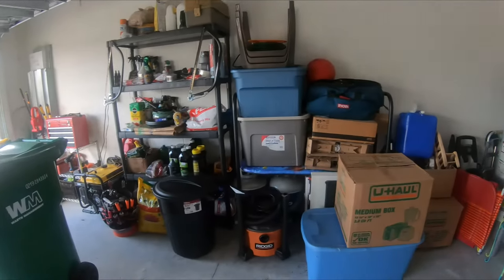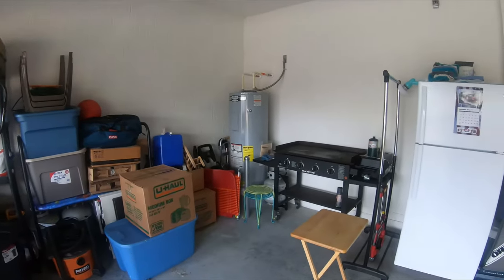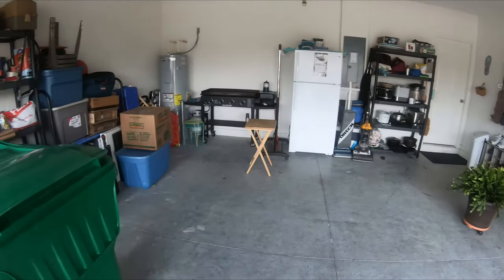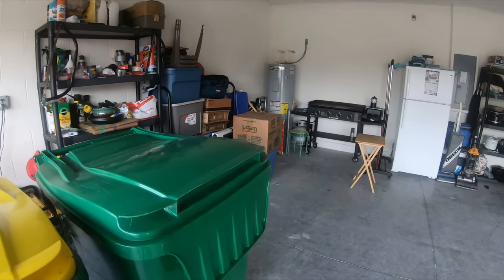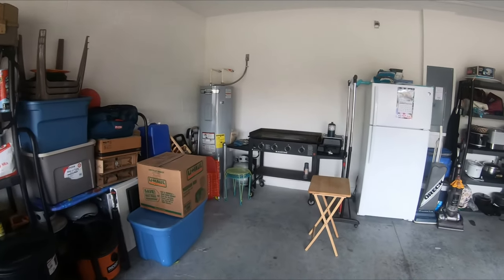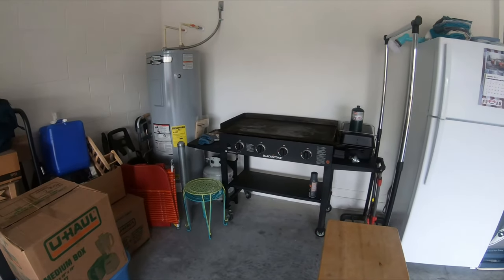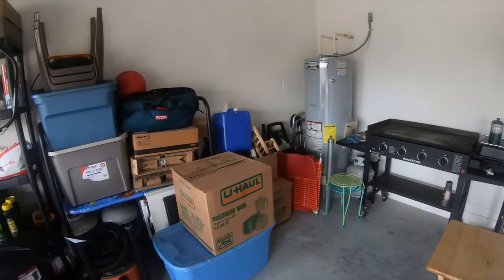This garage is much bigger than the house we had before — before, I could only put one car in the garage with all the stuff. I'm going to leave the grill and my griddle in the garage for right now, because it's a pain taking them from the backyard all the way up front.